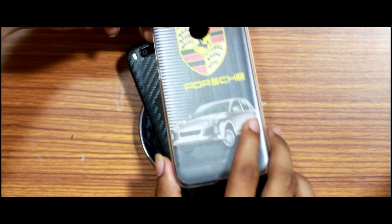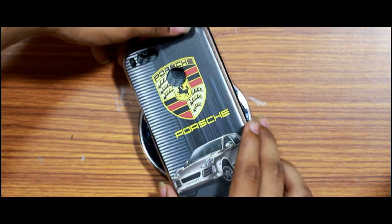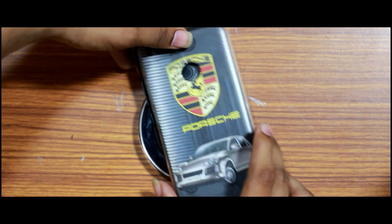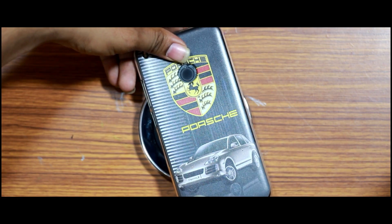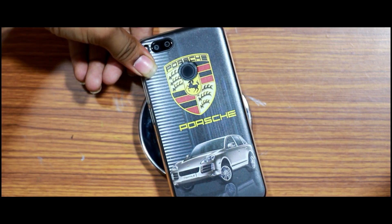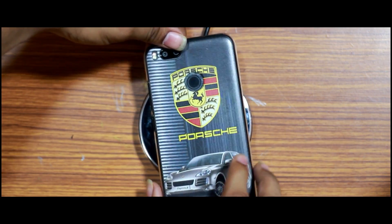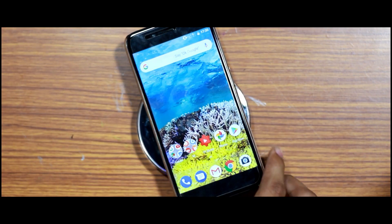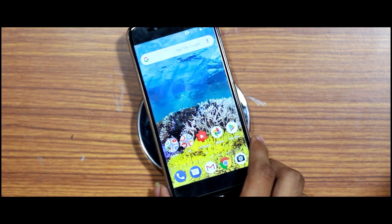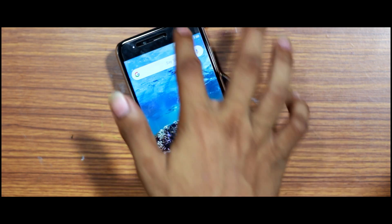Now we have a plastic case. We will use this plastic case with the wireless charging receiver. We place the receiver straight and position it correctly, then place it in the phone and inside the case. We will now test the wireless charging. You will see the wireless charging working in the plastic case.